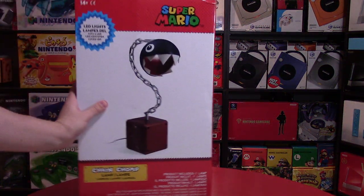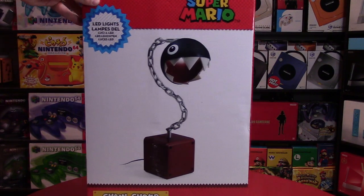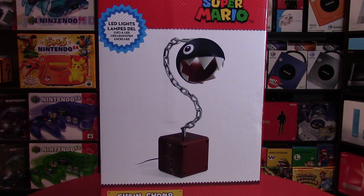From ThinkGeek comes the Super Mario Chain Chomp Lamp. Hey Nintendo fans and collectors, Lithium here from my channel Nintendo Collecting. I'm really happy with this lamp — the way it looks, the design. I've had my eyes on it for a while. This is available on ThinkGeek right now for $50 US dollars. You can also find it in stores like GameStop or EB Games sometimes, depending on where you are from.